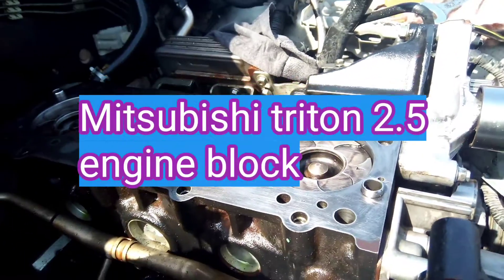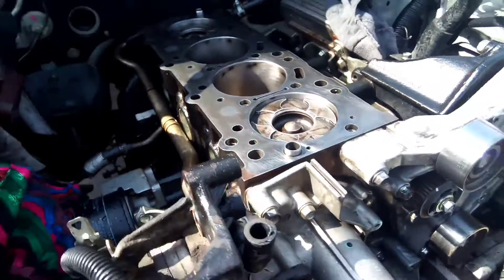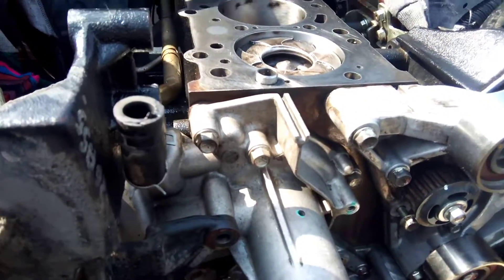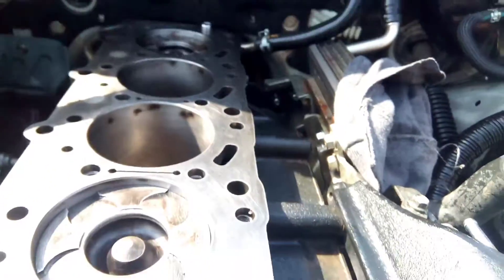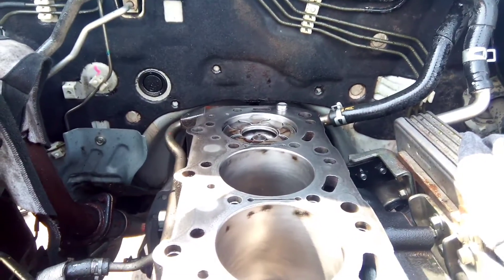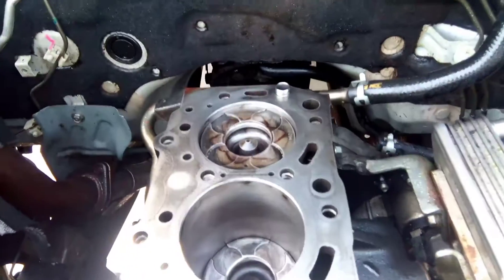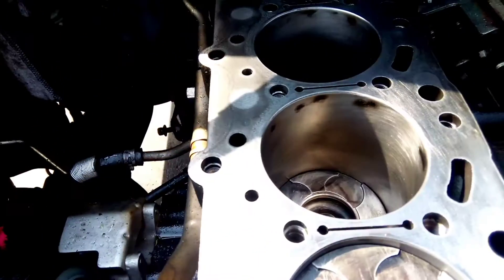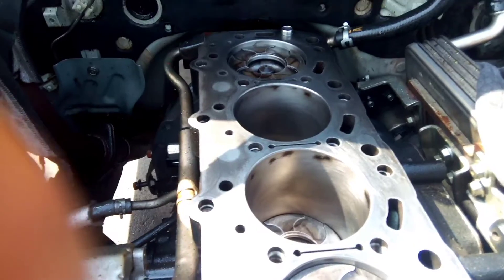I just cleaned this block getting ready. I've already sent the head to the machine shop for proper control and inspection, together with all the cameras with the rocker arm, so that in case there is any problem they should help identify it for me. The pistons — everything is ready.